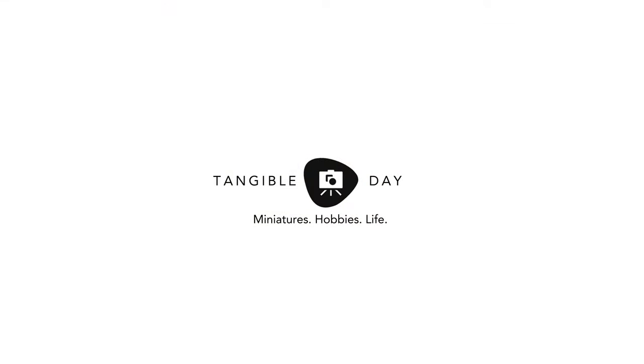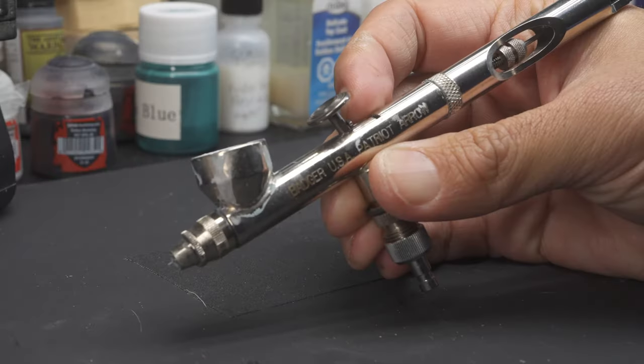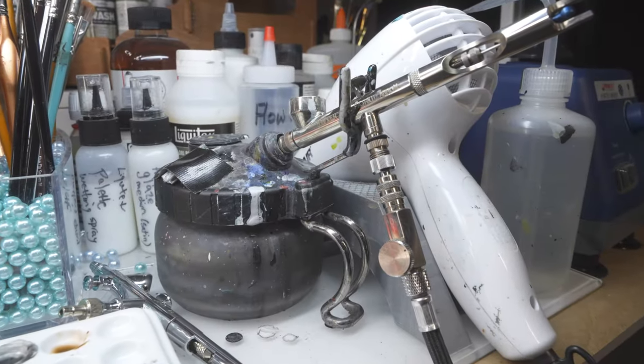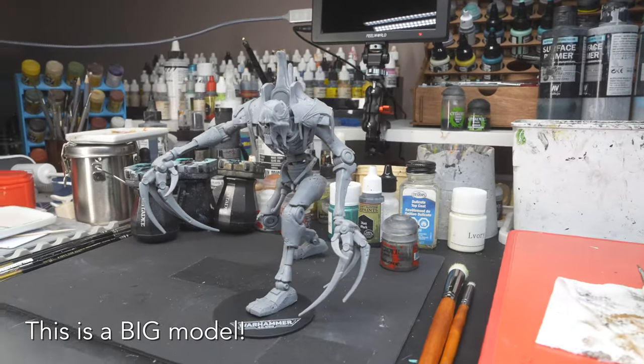Hi, welcome back to Tangible Day. I hope you all had a nice week. Let's escape for a while painting this model. As you can see, I'm painting with the Badger Patriot 105 Airbrush — it's my favorite workhorse airbrush. This is a McFarlane toy model. It's huge, and it's exactly the kind of model you want to use an airbrush for.